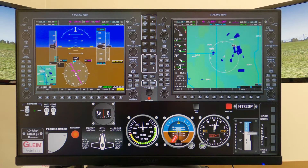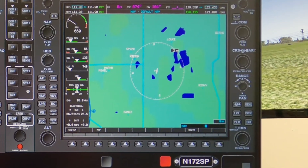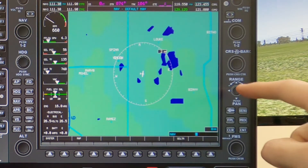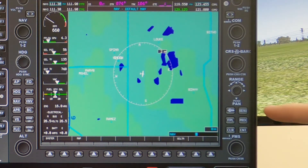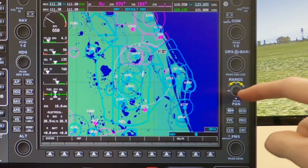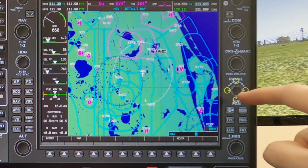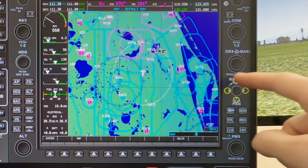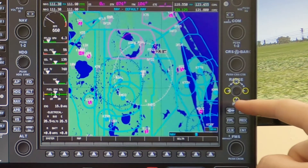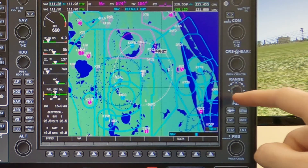Some knobs have multiple functions. For example, the range and pan knob on the G1000. This knob can be twisted or deflected to simulate different functions; however, the knob itself is simulated in 2D. For twisting, you'll slide your finger around the knob just like any other single-purpose knob. To use the pan function, tap once on the knob and you'll see four yellow circles appear around the knob. Each of these circles can be touched to simulate deflections to control the pan functions. Tap the knob again to switch back to the twist functions.